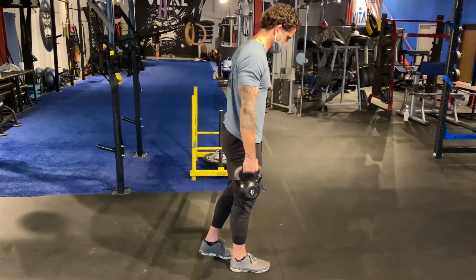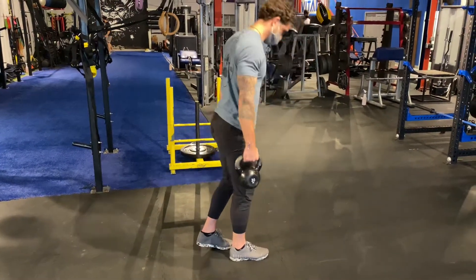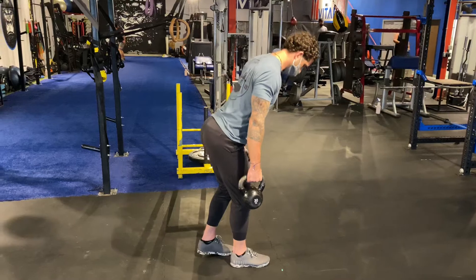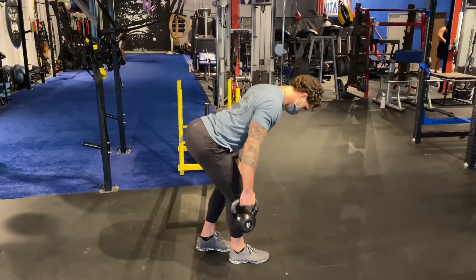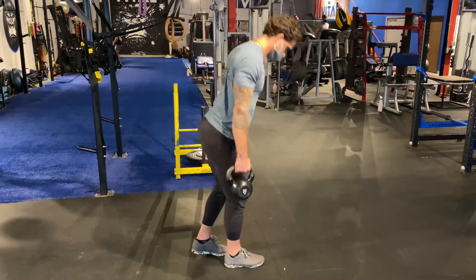Shoulder blades are pinched back and down, abs are locked in and squeezing tight. I'm focusing on hinging in the hips, pushing that butt back, loading up in the hamstring with a very slight bend in the knee, and then standing myself up to full extension at the top.